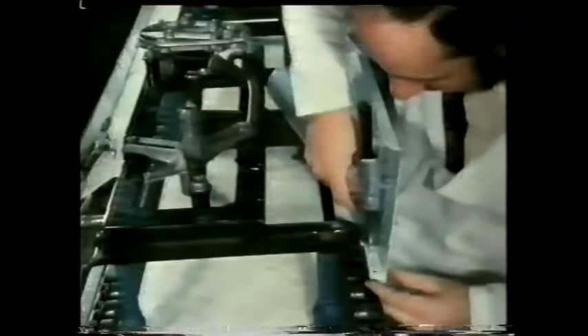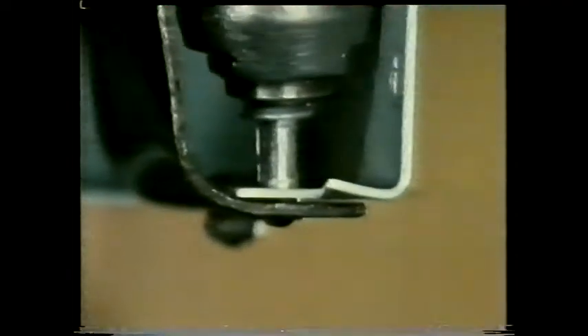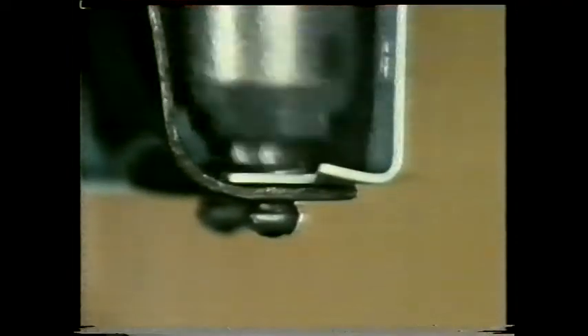Blind rivets provided the answer, and now they're used throughout engineering as a standard sheet metal fastening. A blind rivet is hollow, but this type is pre-assembled on a pin which fits into a special gun. As the gun fires, the tail breaks off and a head is formed on the blind side of the joint. This animation shows the basic principle: first the tail of the rivet is expanded, and then the shank, to fill the hole and clench the joint.